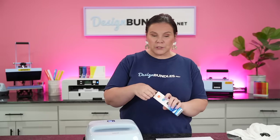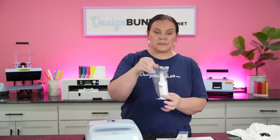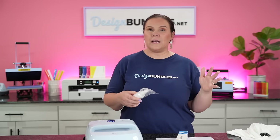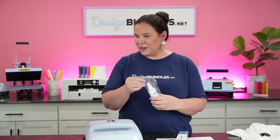I grabbed this stuff at Amazon and I have everything I'm using today linked down below. So we're going to go ahead and open it up and check it out. Once you open it up, it's got its little plastic container here — kind of reminds me of those inks you get if you convert an Epson sublimation printer, just in terms of the packaging.